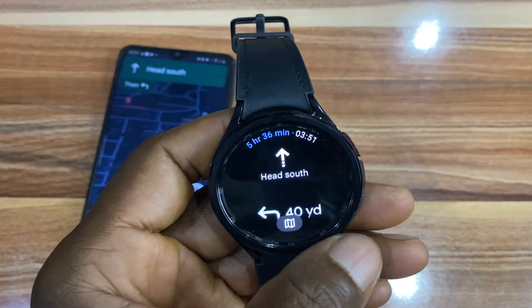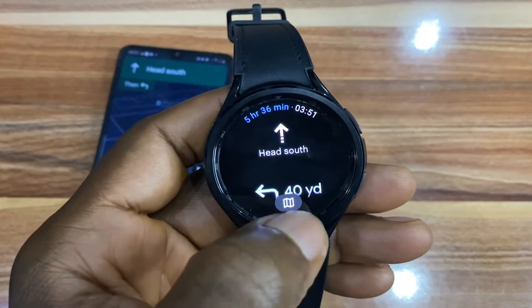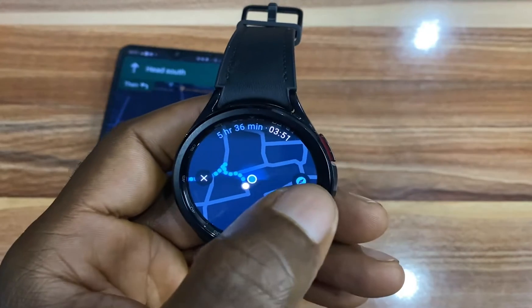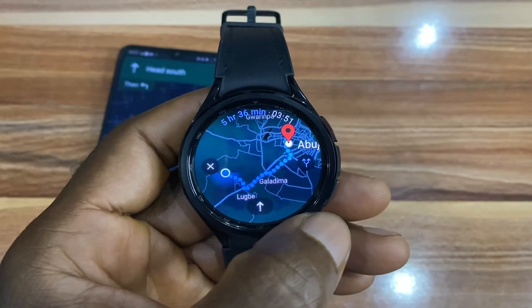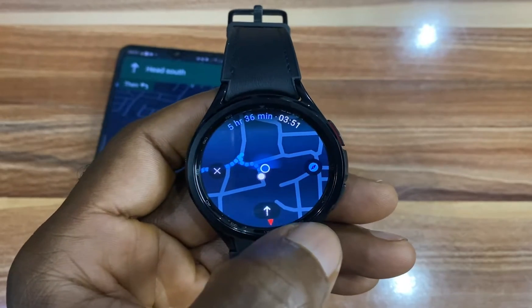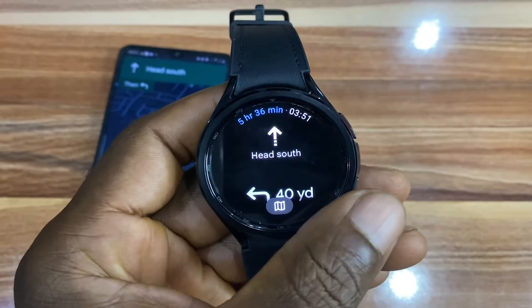From here I'll be getting navigational guidance and if I tap on the map here, I can choose this particular view. If you tap here, it changes the orientation. You can tap this again to change your rotation, and I can just tap here to go back.